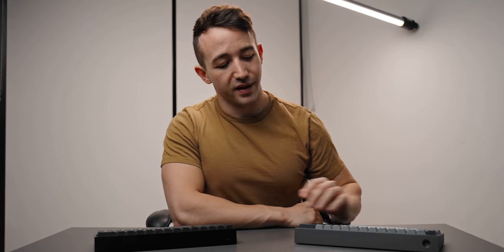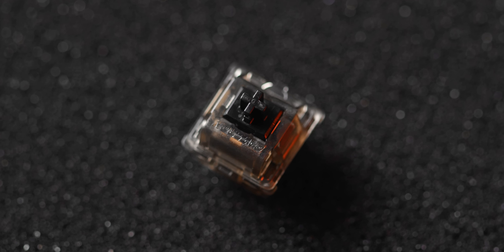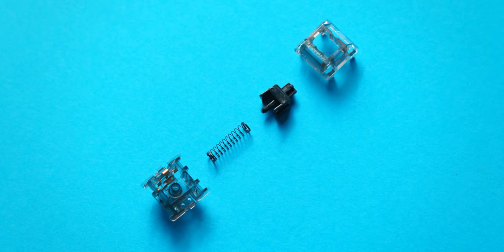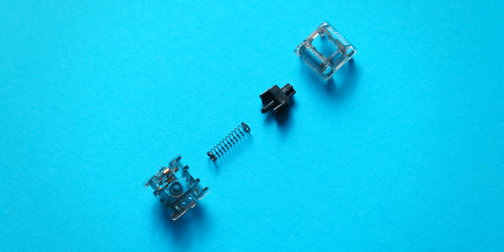The switches I've gone with here are the Gateron Black Inks, which just sound so nice. They're one of the nicer feeling linear switches I've personally come across. My initial build used the Telios V2, which are a lighter switch overall — 67 grams bottoming out — where the Gaterons are about 80 grams. You do notice that difference; they feel a little bit more solid, and after lubing them they feel a little bit smoother too.